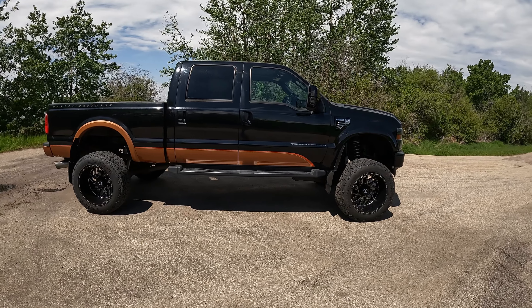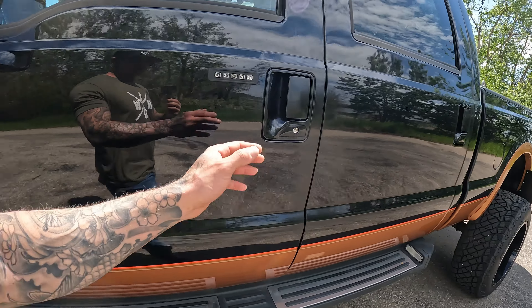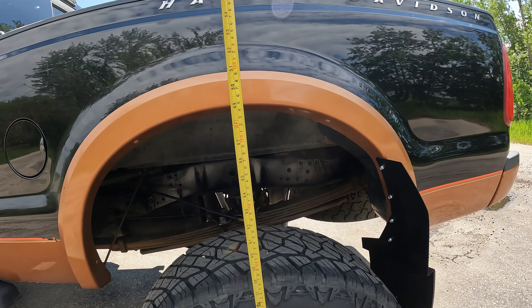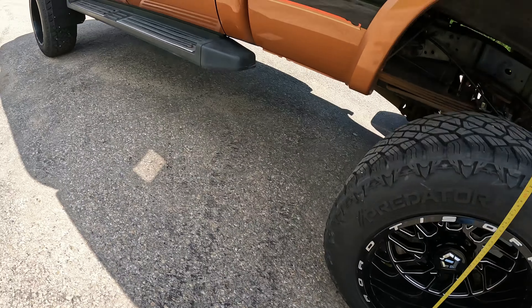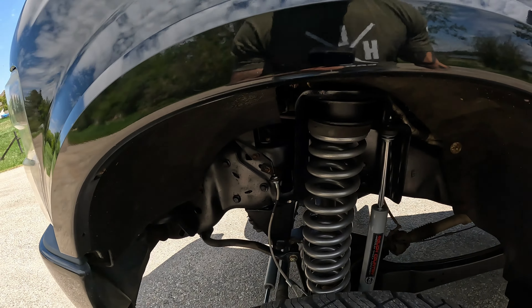She looks good now — nice and level, looking beefy. Let's get the tape measure out and measure the wheel wells, though the offset makes it tricky. On the back it looks like about 49 inches — we'll do the front. About 49 as well, so we're within a quarter to half an inch. I'm 6'1" and I'm at the top of my mirror so she's tall. She still fits in my garage — it's more the width I have an issue with. I have about an inch and a half space between the wheels when they come in.